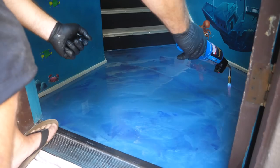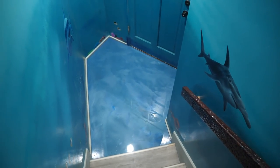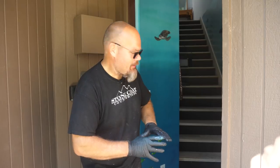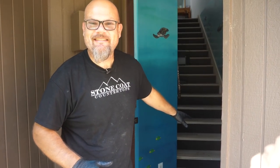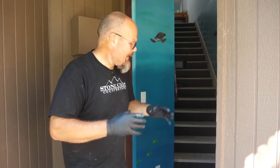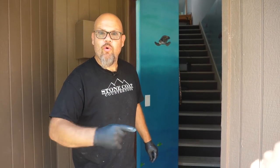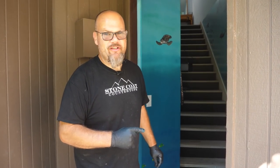One ounce per square foot, troweled it on, and I used a contrasting color. As you can see, it's starting to look more realistic. The deeper I get into this project, the more I'm thinking ocean pour. I think I'm going to start Deep Blue Sea out here and work my way to a white sand beach, welcoming them to their new vacation condo right here on the Big Island, Hawaii. I can't wait to see the next step. This is our second seal coat — we'll come back when this is dry and continue.